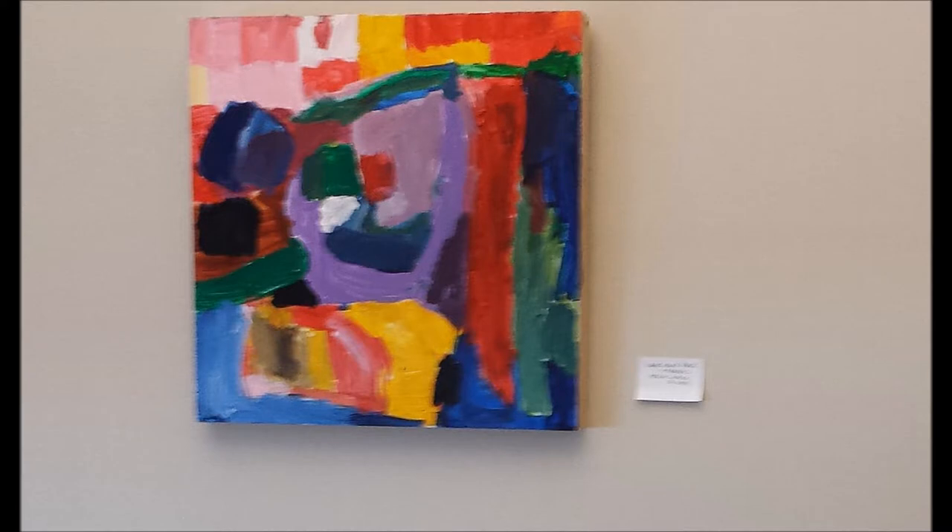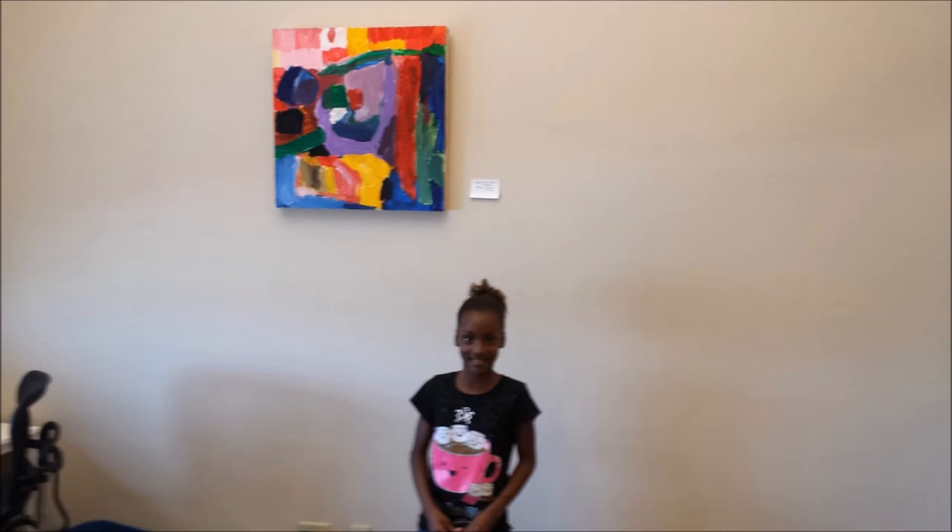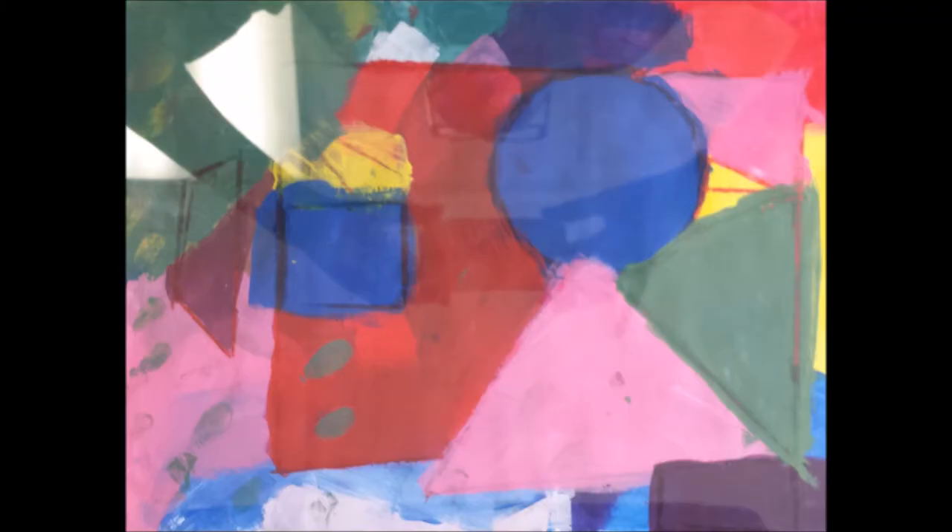And this is a painting by one of our ten-year-old students after she had completed the workshops. This also is in the style of Hans Hoffman, as are the following two paintings as well.